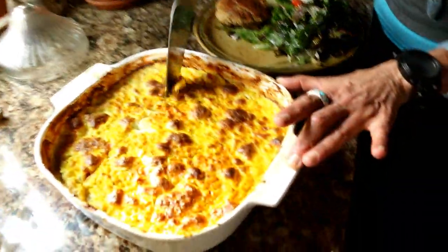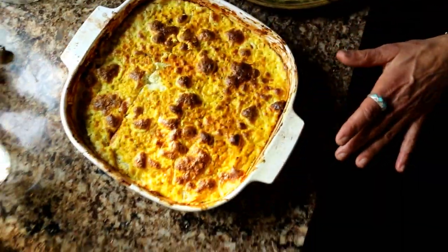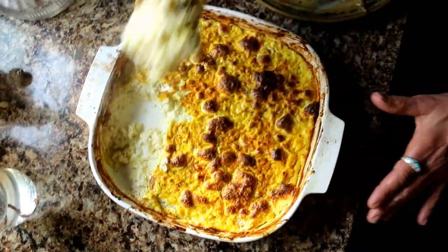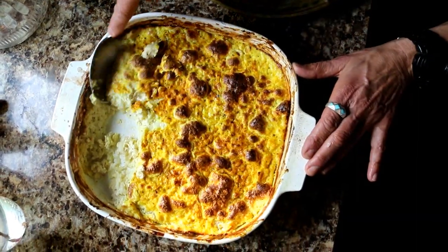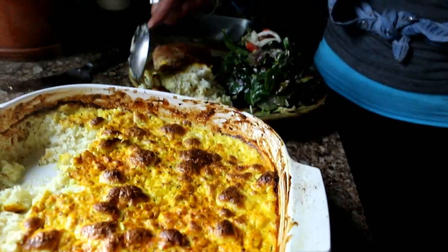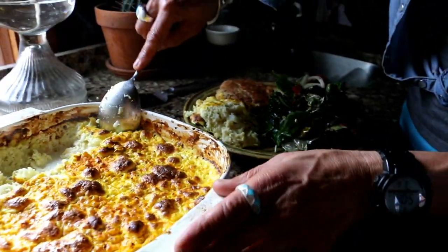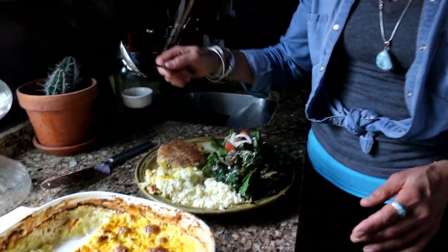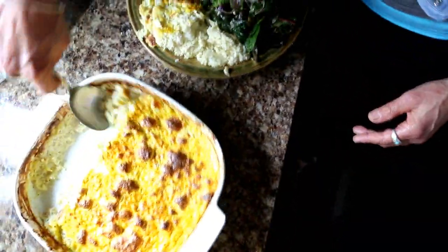I'm going to put this in uncovered at 350 degrees for about 25 to 30 minutes. I also did a video on cauliflower pizza — we'll link it up here. So it's been about 30 minutes on my cauliflower mac and cheese, so I'm going to go ahead and cut it and scoop it out. Tonight's menu is salmon patties — we'll link that above — and a salad with some fermented vegetables, and this cauliflower mac and cheese. It looks scrumptious.